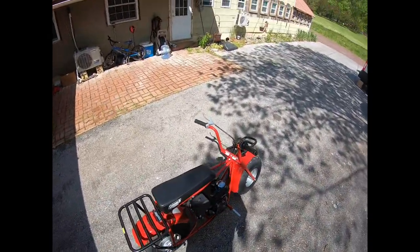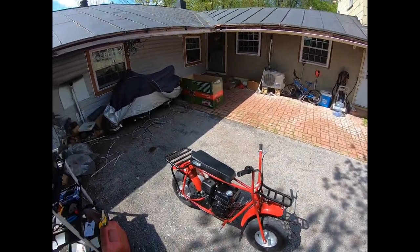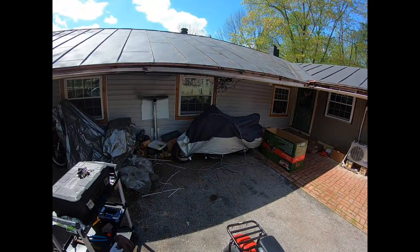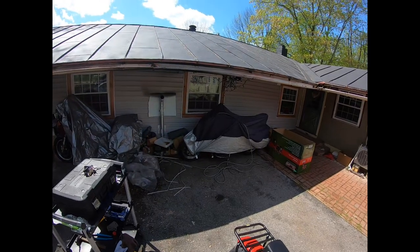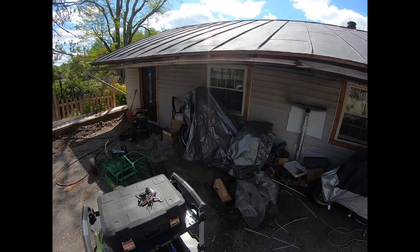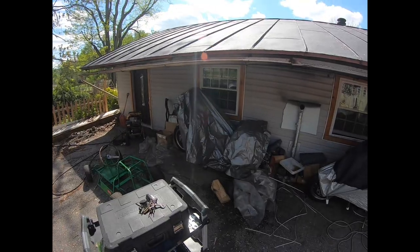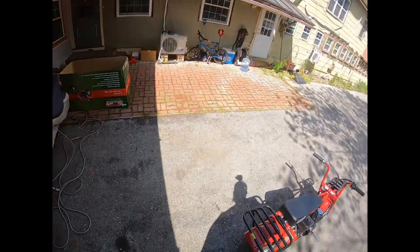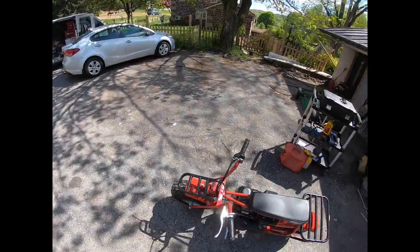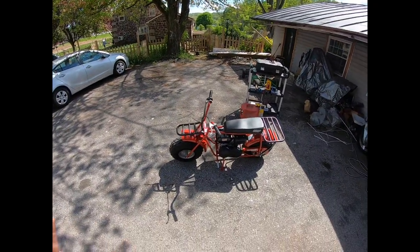All righty, so that's it for this time. Muffler's cooking off some of the fresh paint there. More is to come with Black Betty — got some more parts and stuff to do with her — and got another little project we're going to dig into at some point. Might start throwing some of that onto the vlog — we'll see where it goes. That's it for today, thanks everybody for tuning in. Leave a like, comment, hit that subscribe button so you're notified when my next video comes out. Until next time — peace.